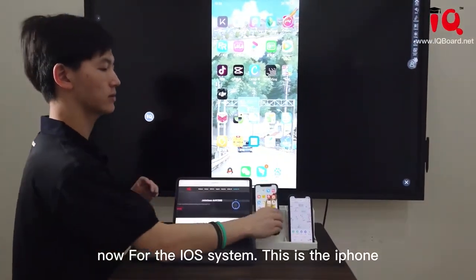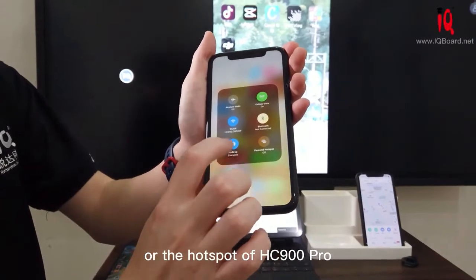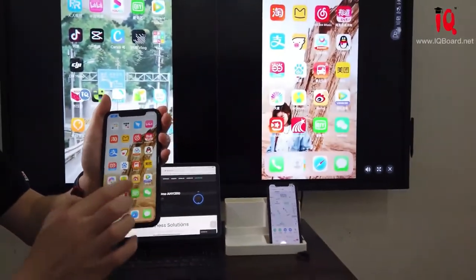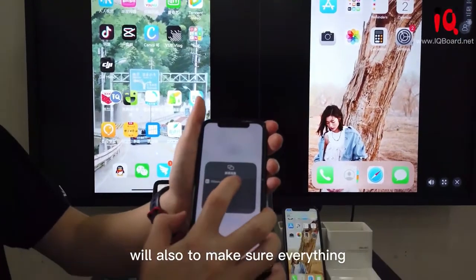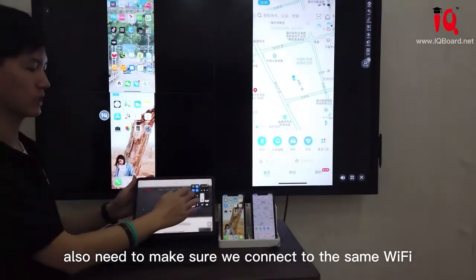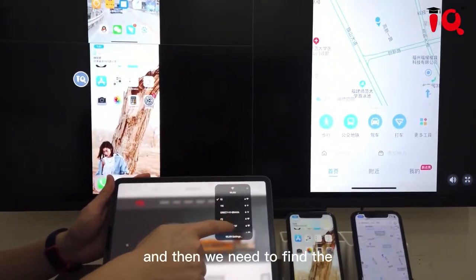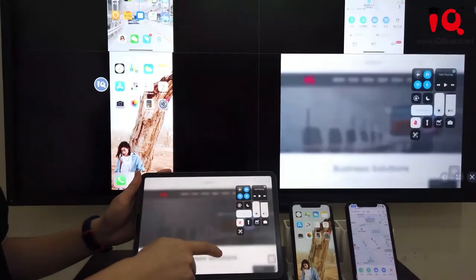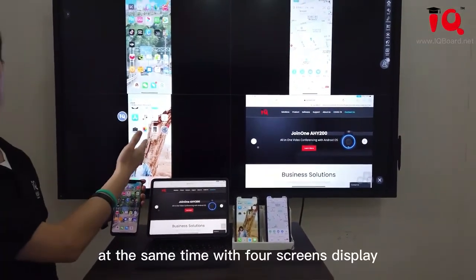For iPhone, we need to make sure we are connected to the same Wi-Fi. For the hotspot, connect only to the HZ900 Pro. Then find the screen mirroring link and click Screen Mirror. As you can see, all the screens are presented on this touch screen at the same time, with full screen display. We can share our ideas and content with anybody in the room or in the class.